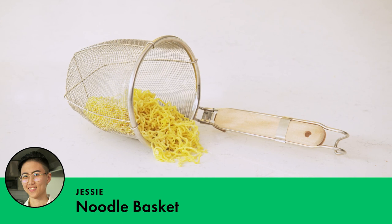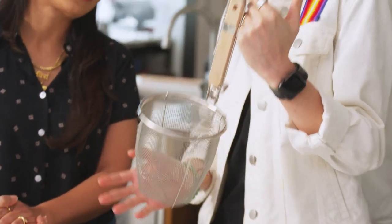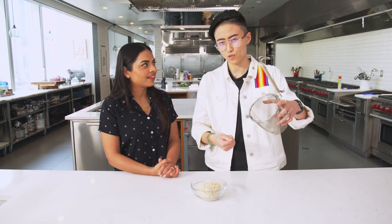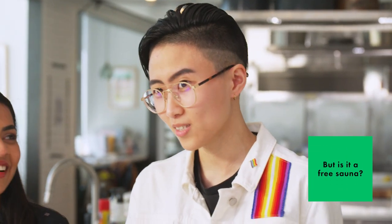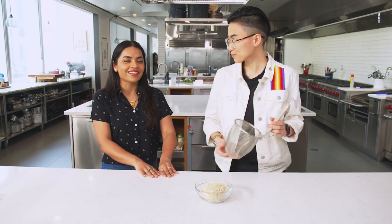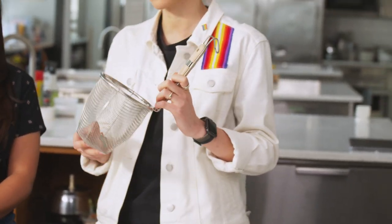I'm excited to talk about this noodle basket — it is specifically designed to make perfect noodles. I want one already? I don't even have to sell it! I love it for a few reasons. I'm not a big fan of lifting a huge pot to the sink and pouring boiling hot water down the drain — I feel like that's kind of hurting the pipes. And also, what if you need that pasta water? You drain the noodles perfectly with the perfect portion inside and you still have the pasta water. You can also blanch vegetables or meat — it's multi-purpose.